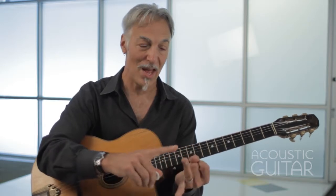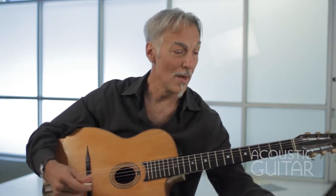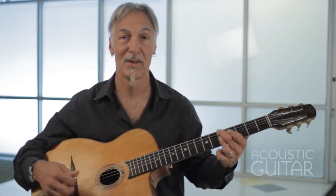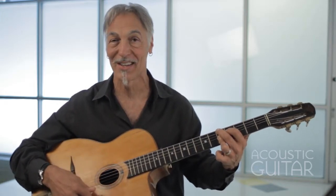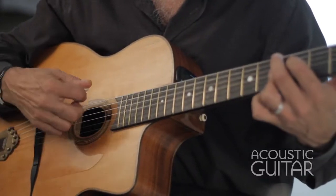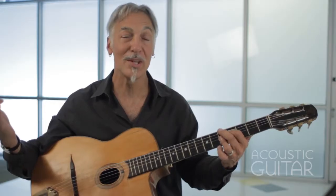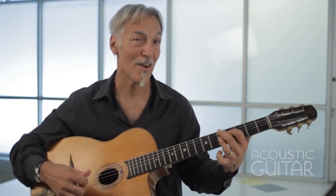I suggest you get a metronome and a recording device — I use cassettes, you can use your iPhone, whatever you want. Start at a moderate tempo, say 80 beats per minute, and just try to play four even beats with the metronome. I'm going to use an A minor six — a typical gypsy jazz chord that could also be D9. Try doing that for maybe five or ten measures.